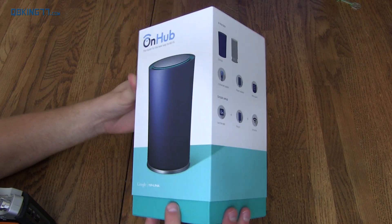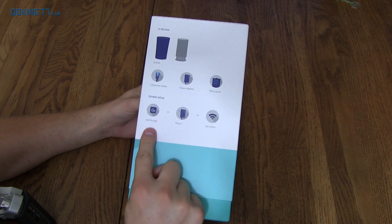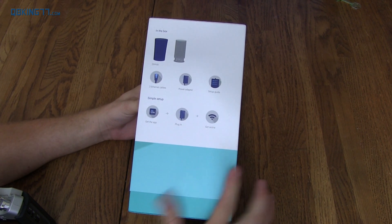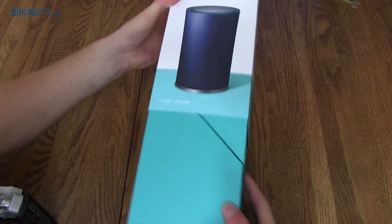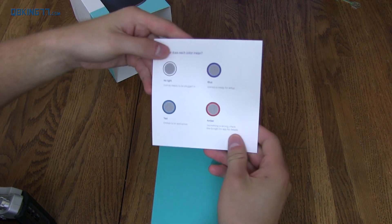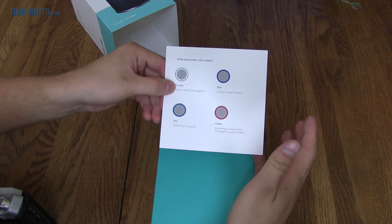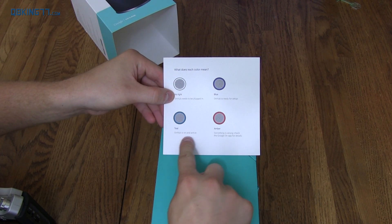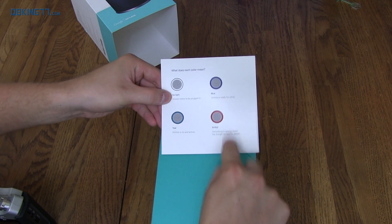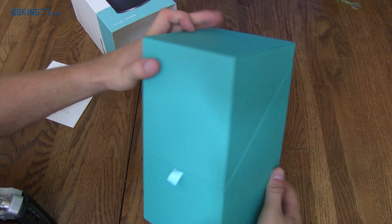All right, here it is. The box is a little heavier than I thought it was going to be. It lets you know what's in the box — you just have to get the app, plug in, and you can get online. Hopefully it's that simple. So let's slide this up. Looks like you have a little card on top of the box that lets you know what each color means, so the top of it does light up. No light means it's off, blue means ready for setup, teal means on and active, amber means something is wrong.